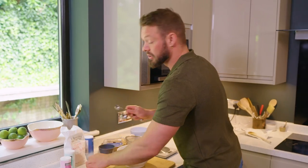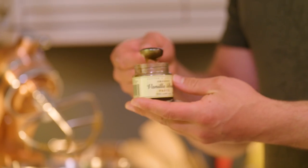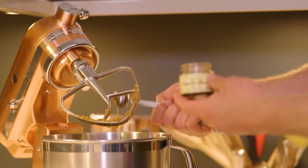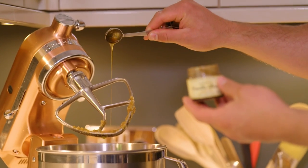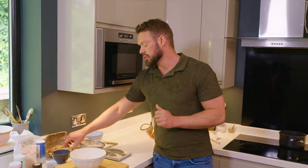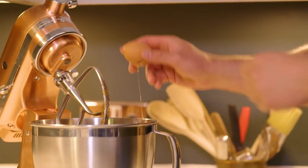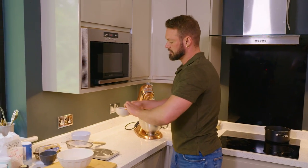Back to the sugar and butter mixture — I'm going to add about half a tablespoon or so of vanilla bean paste. If you wanted to, you could use vanilla extract or even scrape the seeds from a real vanilla pod. Mix the vanilla bean paste in, and then I'm going to crack an egg in as well. Just make sure before you add your egg that the brown butter has cooled down enough, because you don't want scrambled egg in your cookie dough.